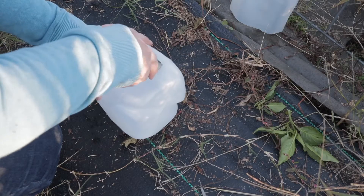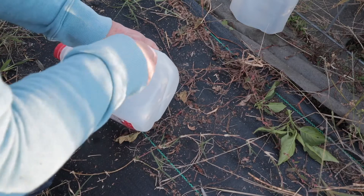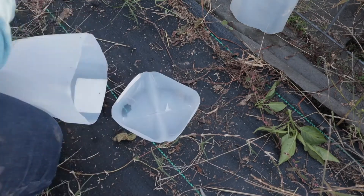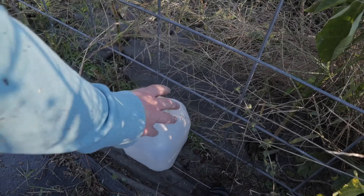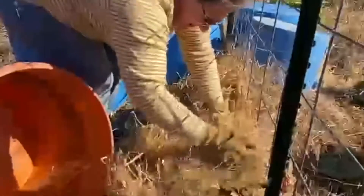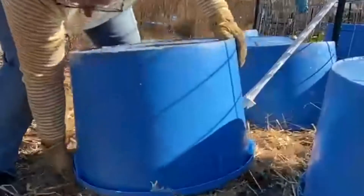Then I'm gonna make little milk jug greenhouses over them — thanks mom for all the milk jugs, I appreciate it! Because I'm using ground cover weed fabric, I can't tuck the edges of these milk cartons into the dirt, which means I'm gonna have to find a way to secure them. As temperatures get colder, I'll probably end up putting straw around these to insulate. These jugs are not going to be enough for all winter, but they should be enough for this first frost since we're just dipping right around freezing. The ground's not gonna freeze and I think it's gonna be enough to just keep these plants warm overnight.